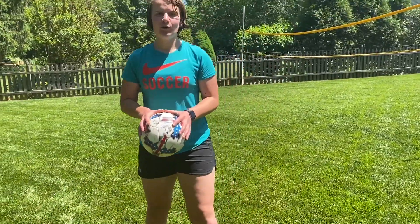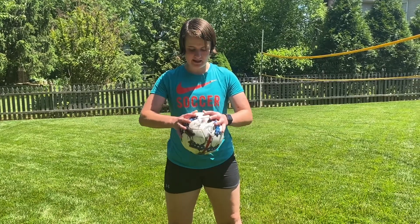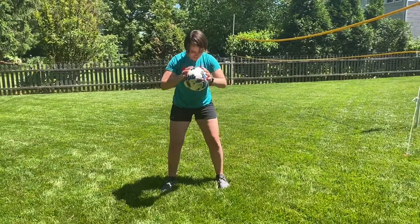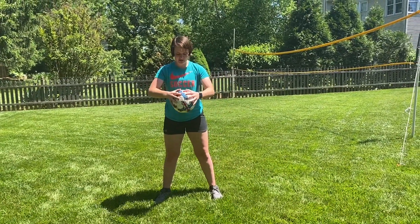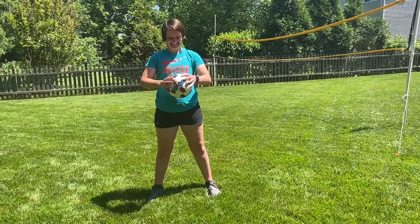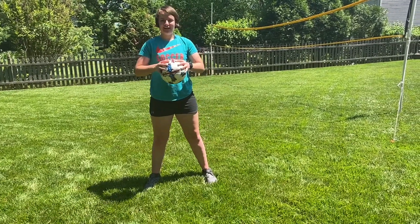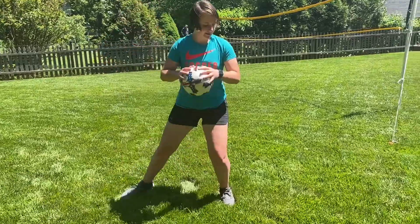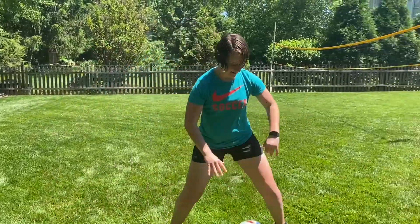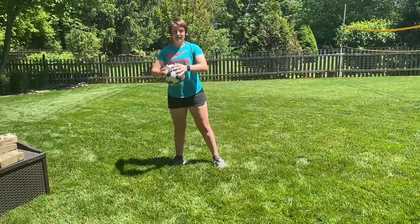To get more comfortable with how you're holding the ball, start with your hands in the proper position and just bounce the ball on the ground and catch it again — bounce and catch — making sure every time you catch the ball you're holding it the right way. It's okay if you drop it, just pick it up and keep going. Once you're comfortable, you can start shuffling around a little bit, bounce the ball, catch it, making sure you're still using the right form.